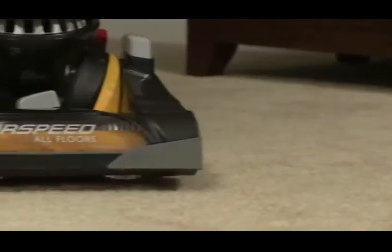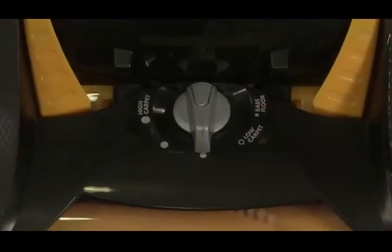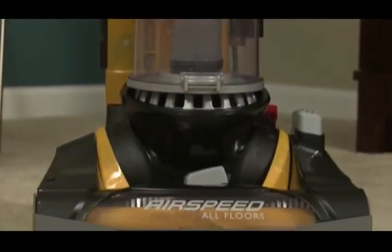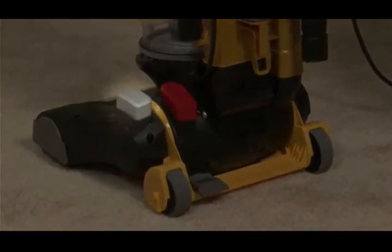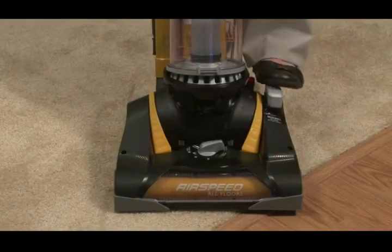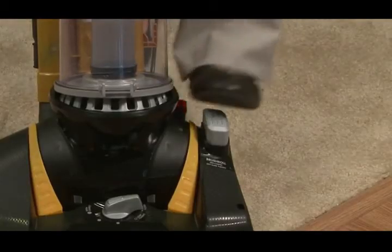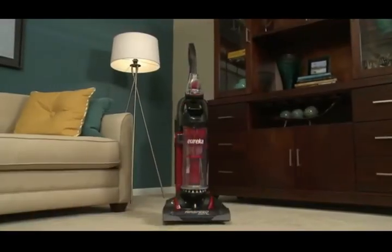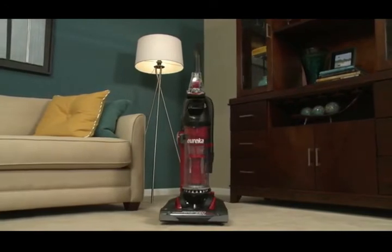If your vacuum comes with an on-off brush roll, you can clean bare floors by setting the carpet height adjustment to bare floors and turning off the brush roll using the brush roll on-off pedal, located on the left side of the hood. Step on the pedal to turn the brush roll off, and step on the pedal again to turn the brush roll back on for carpet cleaning. If your vacuum does not have an on-off brush roll, it is engineered for superior carpet cleaning.